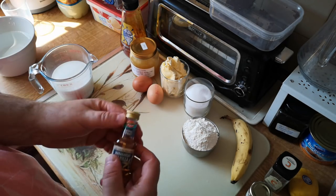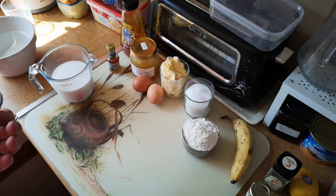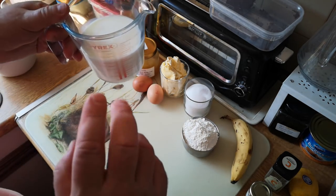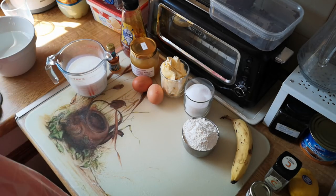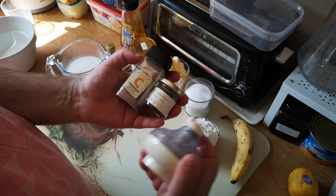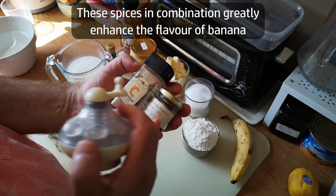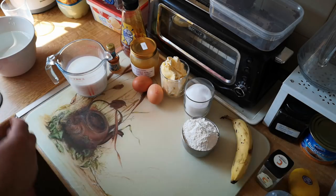We're going to serve that with custard, which is going to be made from milk and vanilla extract. I've got vanilla extract here — you could use vanilla pods if you prefer — and a cup and a half of milk. We're also going to be flavoring this with cinnamon, a little bit of star anise, and nutmeg, but you could use any spices you want.